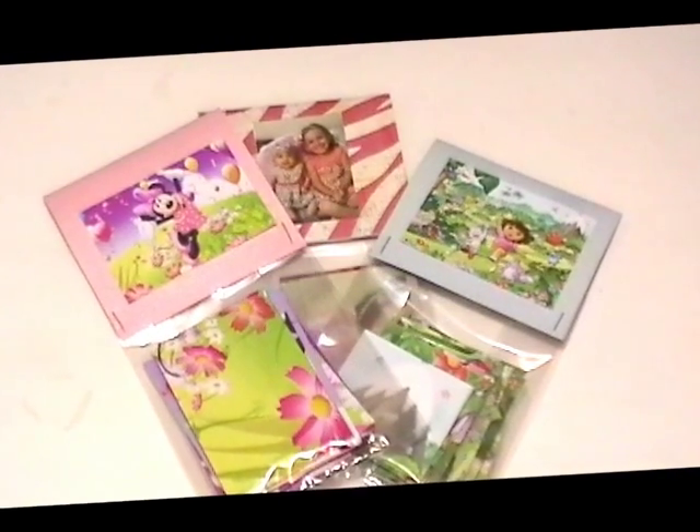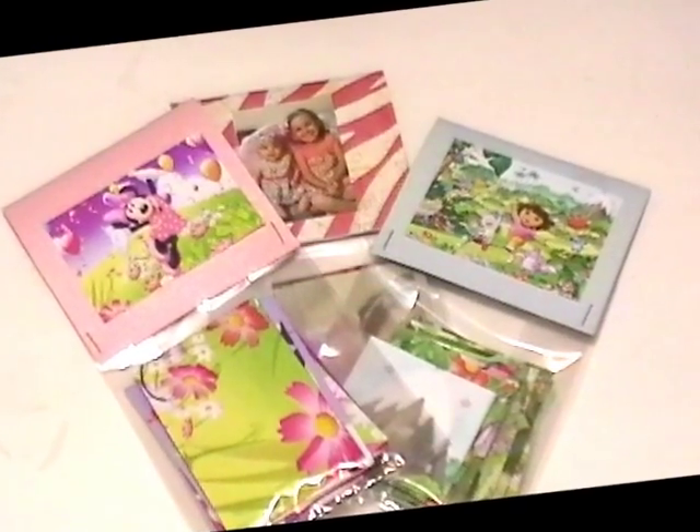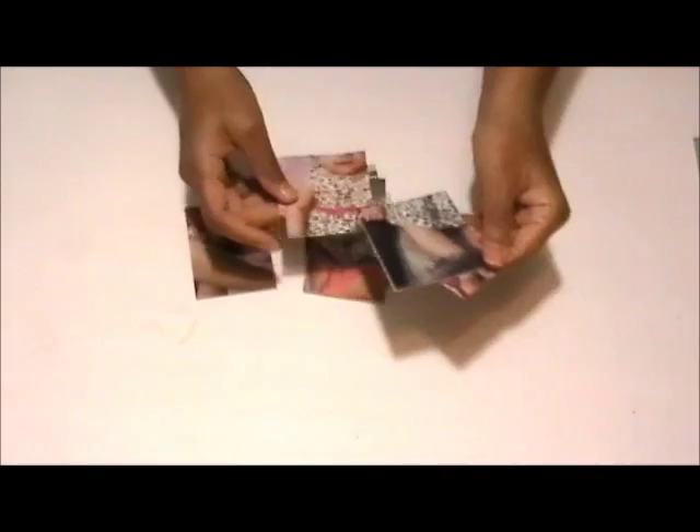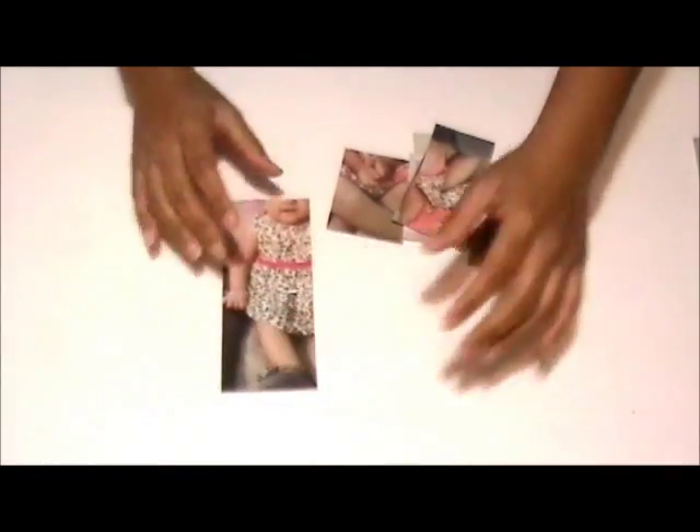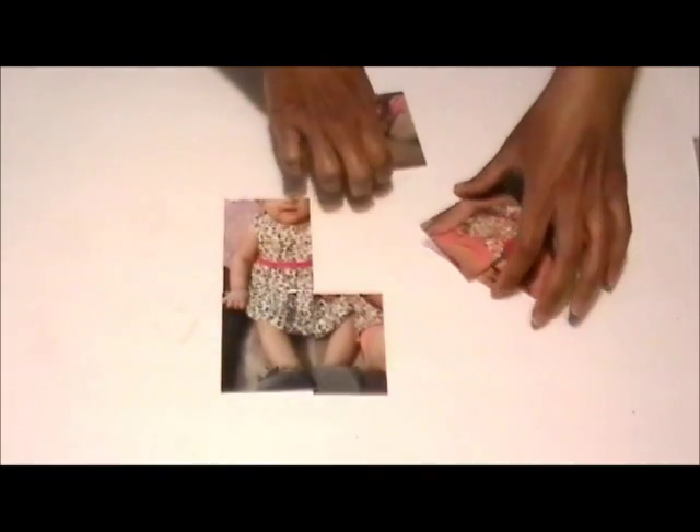Hello everyone and welcome to my channel. For today's video I have a fun and easy project for you all. As Christmas gifts I gave my nieces these cute little puzzles which had pictures of themselves and also their favorite cartoon characters and things like that. And because they are very young I made them really easy to do. So let's get started.